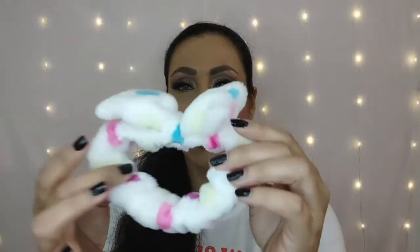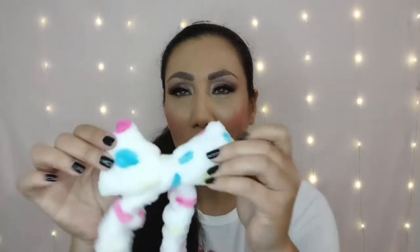So there's my receipt right there. The first thing I got is this little headband. I thought this was so cute. It's very very soft and fluffy. It has this cute little bow. I thought that was super adorable. This is so soft.